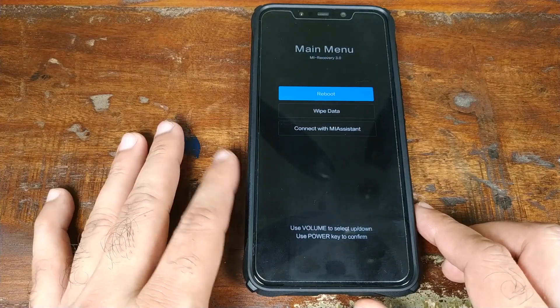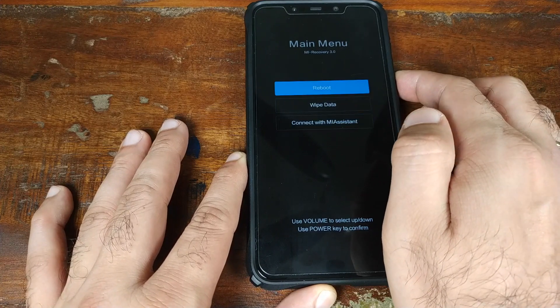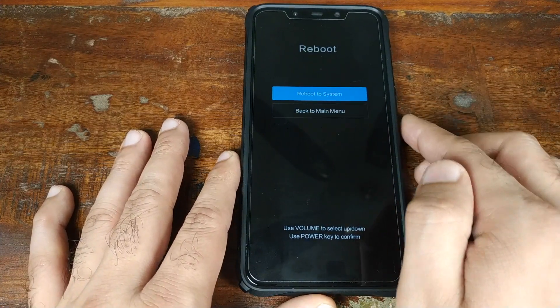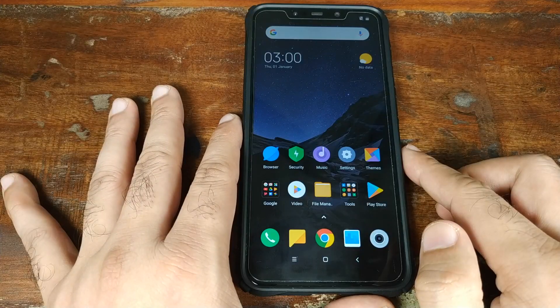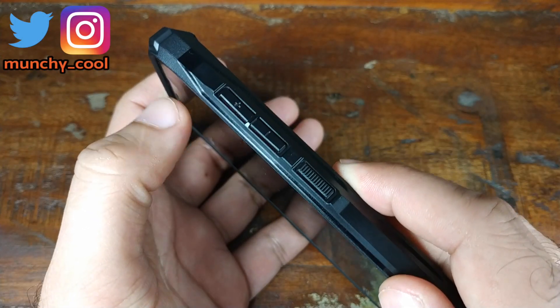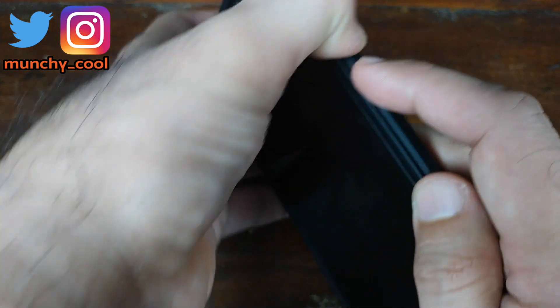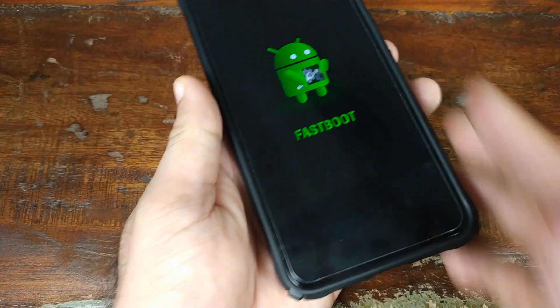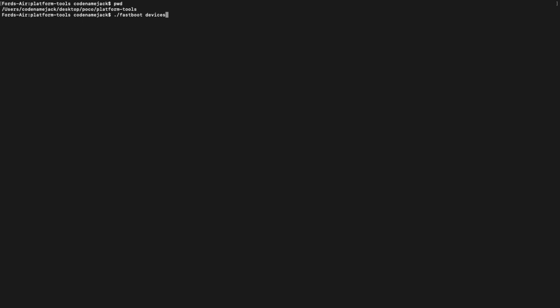At this point we need to boot the phone into Fastboot mode and connect it to the computer. On the recovery screen, highlight the 'Reboot' option using the volume rockers, then press the power button to select it, and press power again to reboot into the system. Once back in MIUI, turn off your device, then press and hold the volume down button and the power button simultaneously to boot into Fastboot mode. Connect your phone to the computer.